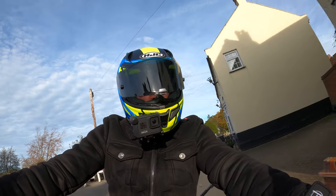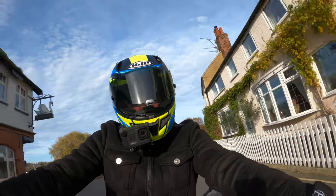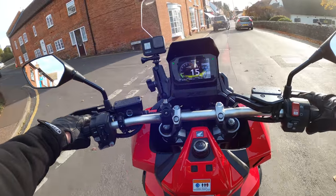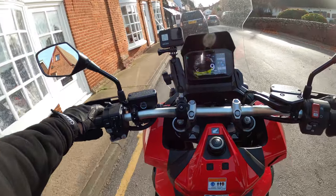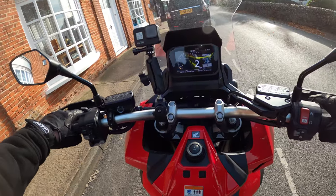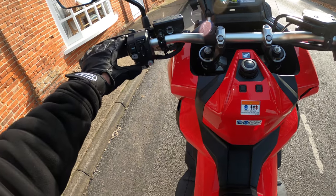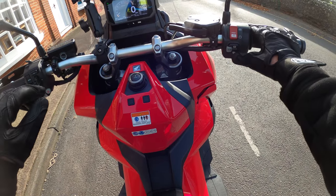Nice to see the sunshine as well. Just realized my helmet is not done up so I'm going to pull in and do the helmet up.